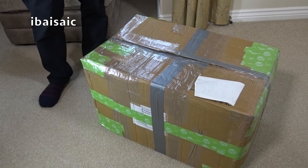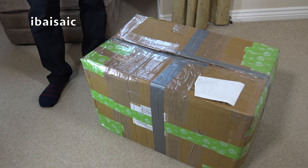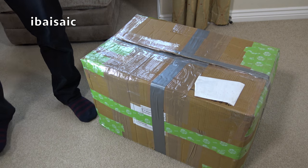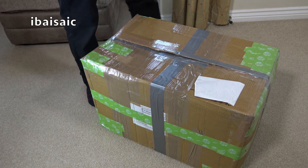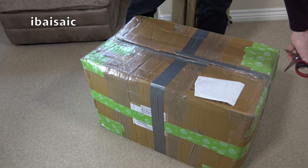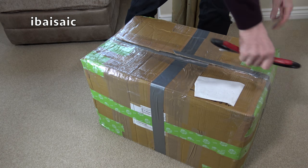Hello everyone. It's now the 8th of March 2019, and I actually paid for this from an eBay seller on the 20th of February. So if this hadn't turned up today - it's a good job it did - I was about to put in a claim for non-receipt. It's taken quite some time, but let's hope it was worth the wait.